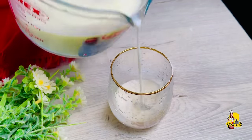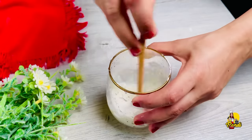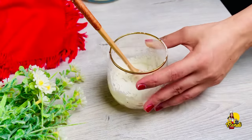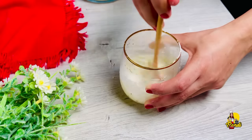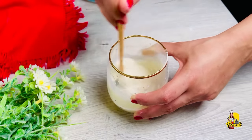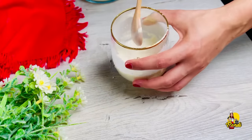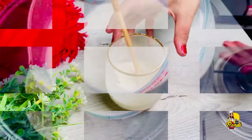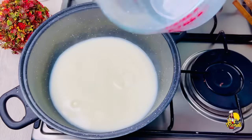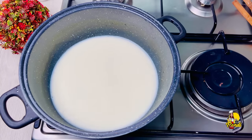We will add the entire ingredient, and it will be made in two pieces. We will cut and prepare it.